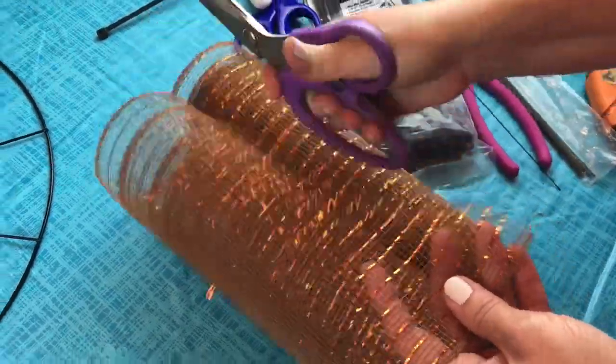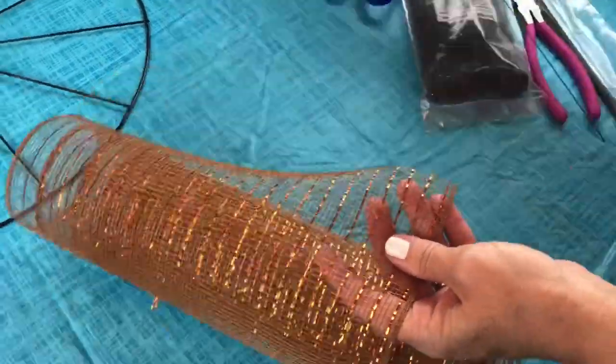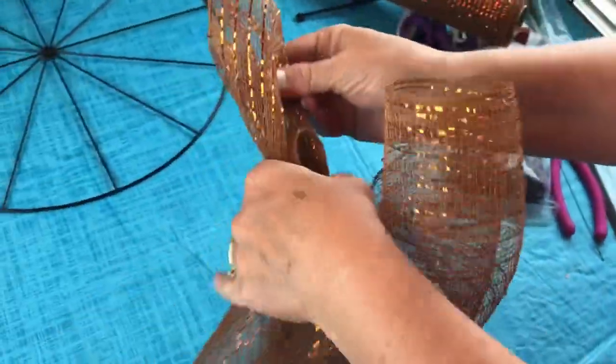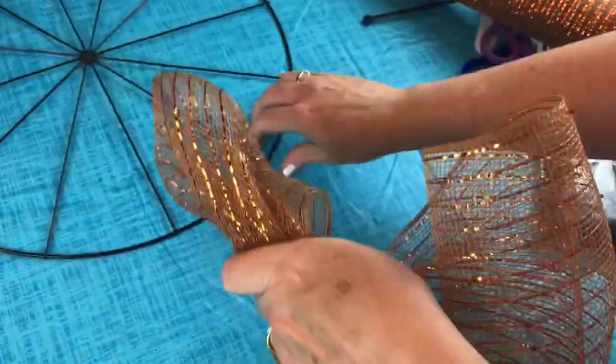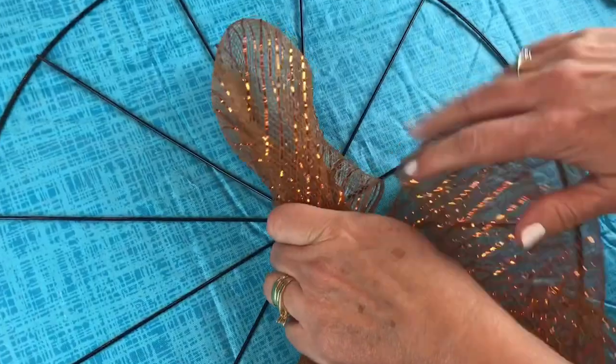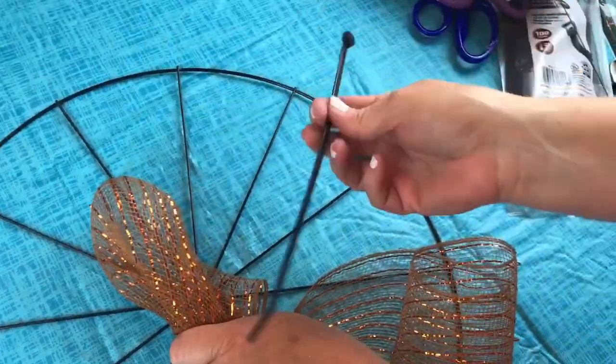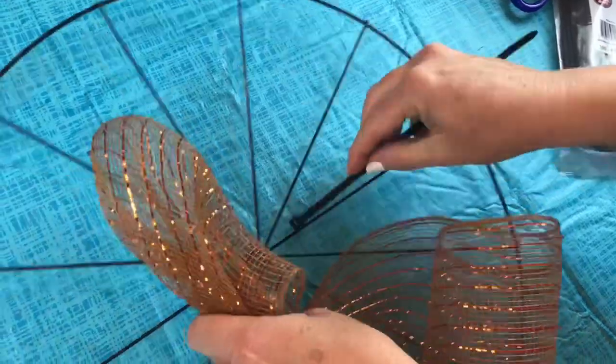I measured about 24 inches on my 10 inch mesh. First you're just going to take it and find the center of it — gather it in the center, it doesn't have to be perfect. We're going to leave the tails kind of hanging down, and we are going to add it to the center of our bicycle wheel. I'm just going to zip tie it on.